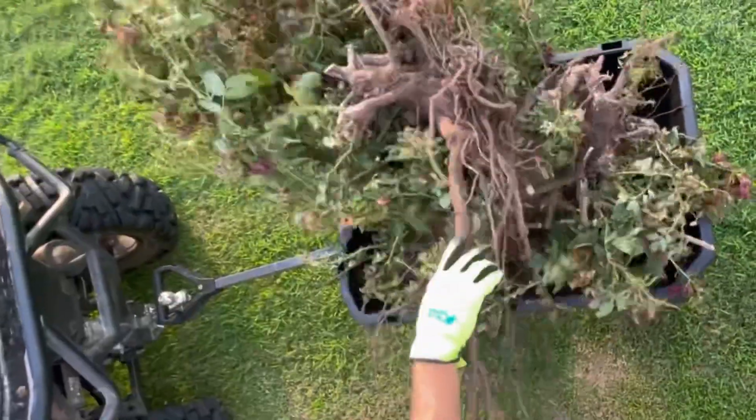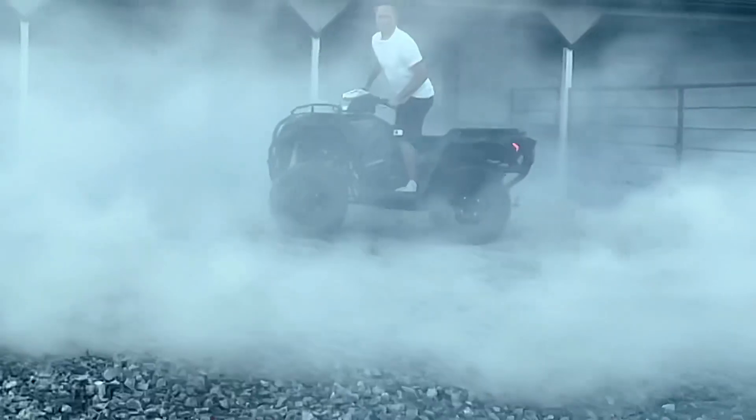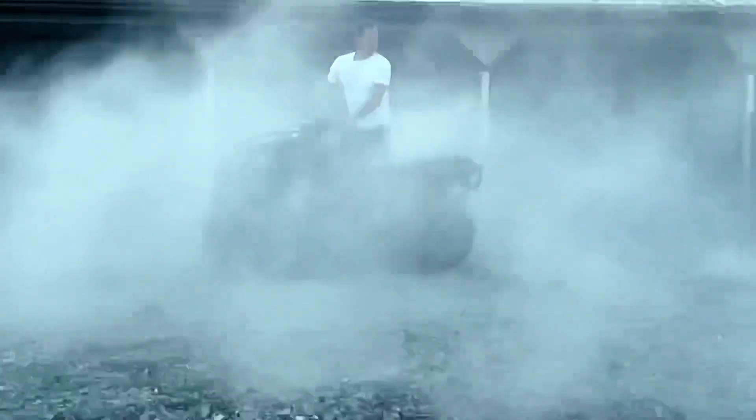We hope you enjoyed this non-sponsored review. And we hope you find time to play in between all the hard work.